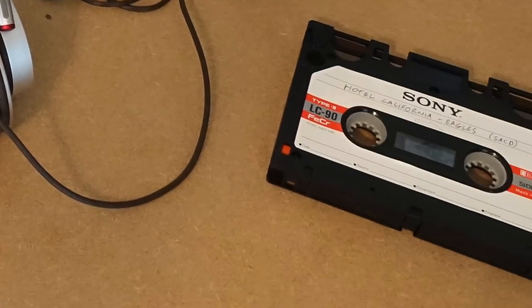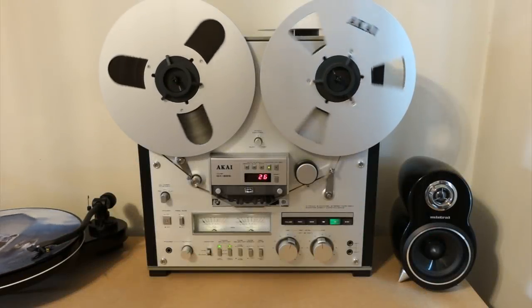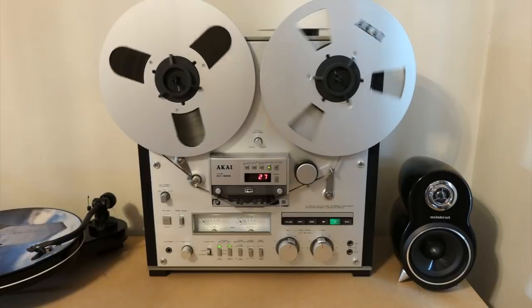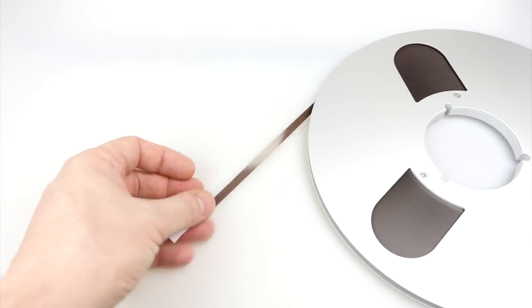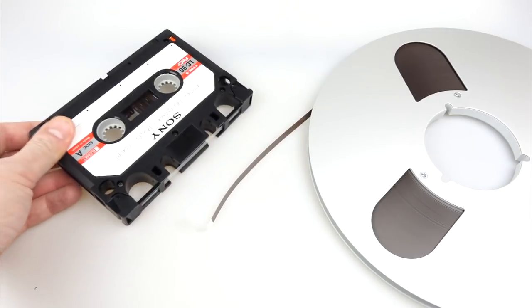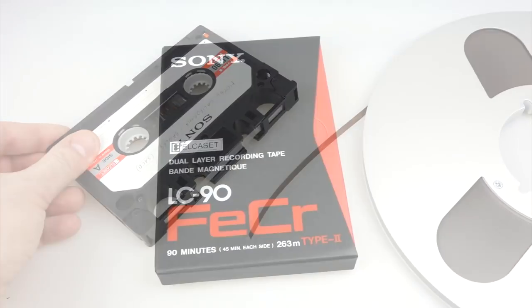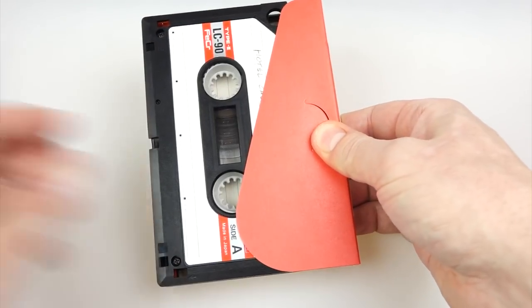We've also got the Sony L Cassette. We'll start off looking at that one first. The concept makes quite a lot of sense: back in 1976 an audio cassette sounded terrible but a reel-to-reel sounded excellent. What Sony wanted to do was use the same tape that's in a reel-to-reel — quarter inch tape — and put it inside a handy cassette format. I say handy — they're quite large.